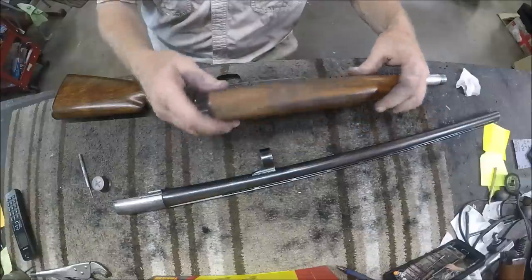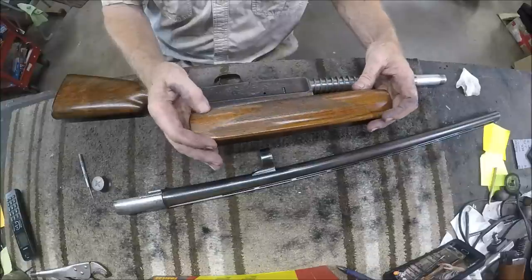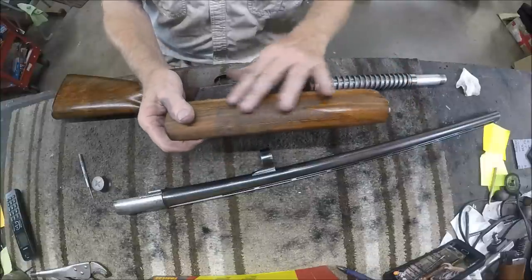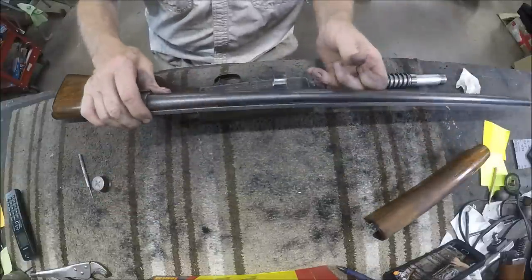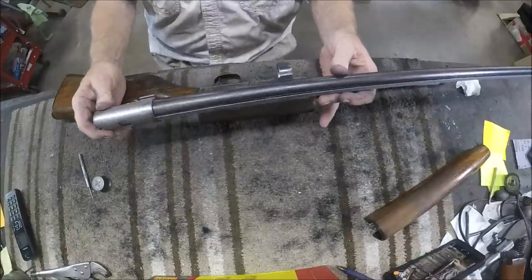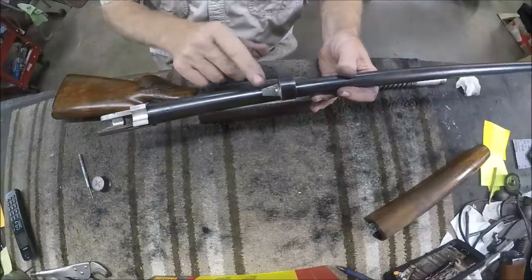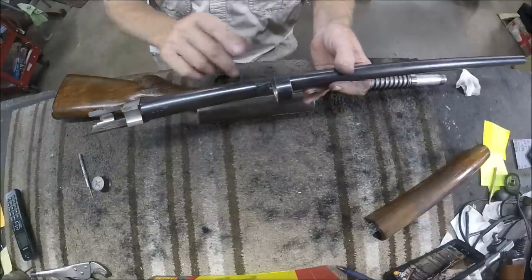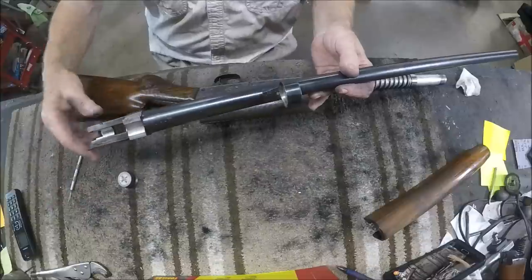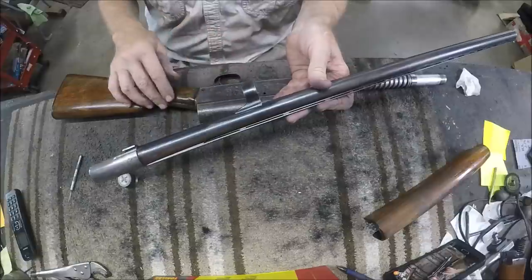We've removed a lot of large dings and we're going to dress out most of the checkering and replace it all. I've already pulled the barrel off. On Model 11s, the barrel ring is silver soldered onto the barrels. The Belgian Brownings have it forged as part of the barrel. The later Japanese models were also silver soldered on.